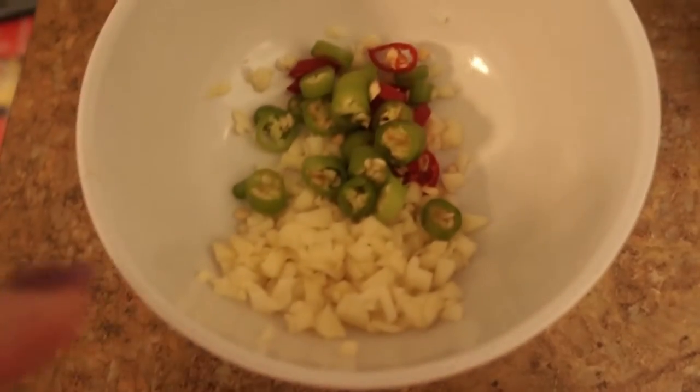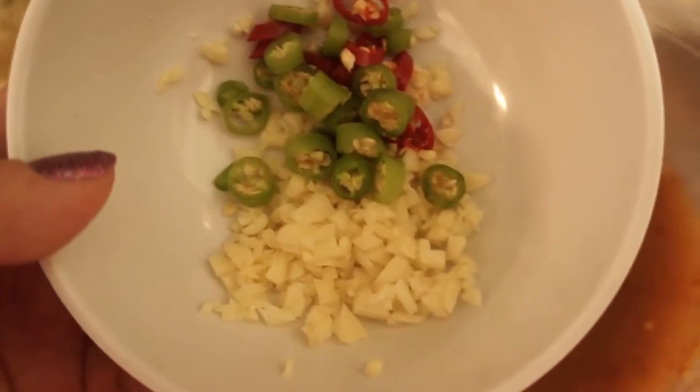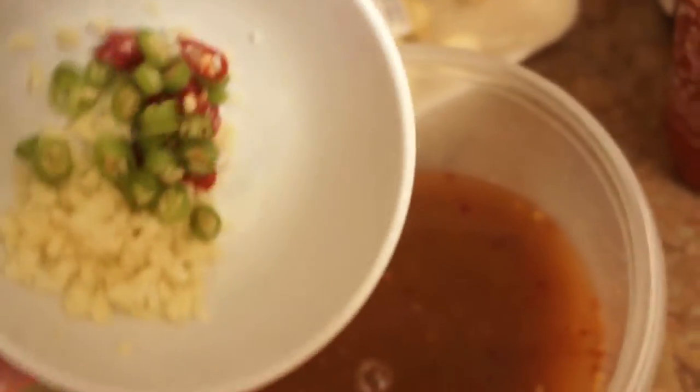I just like to make it taste a little bit better personally. I have some minced garlic here and some chopped Thai chili — I'll go ahead and add that. There's about two cloves of garlic and like three Thai chilies. I'm trying to get the rest of my garlic out — it's a little sticky.